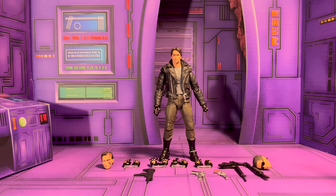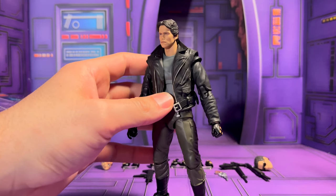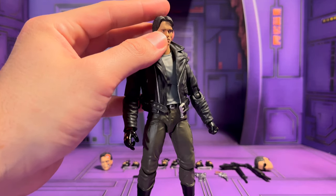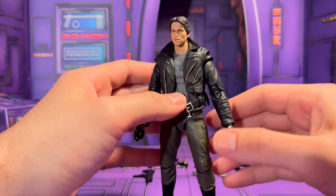Hey everybody, welcome to my review of the Mafex Terminator. Is it Moffex or Mafex? I just got this figure probably a week before last week. It's my first Terminator figure and like my third Mafex figure. I'm just gonna call him Mafex.